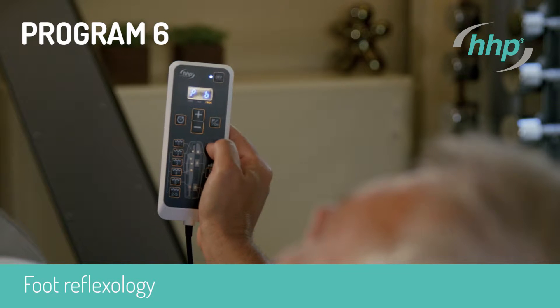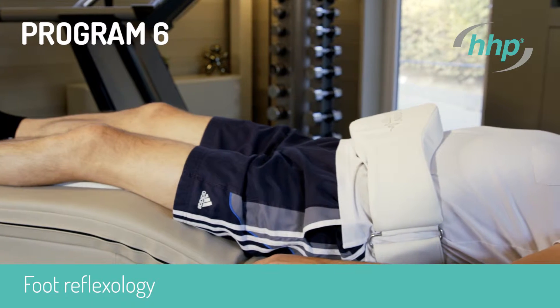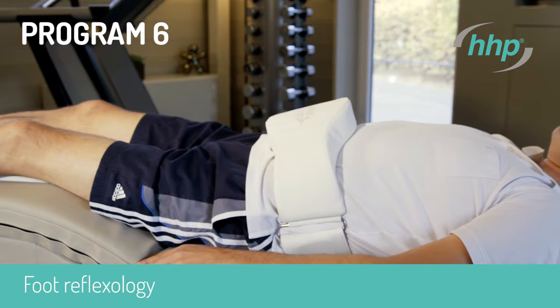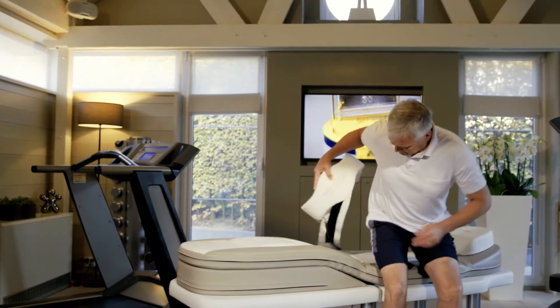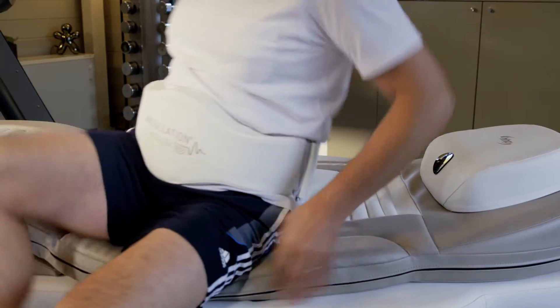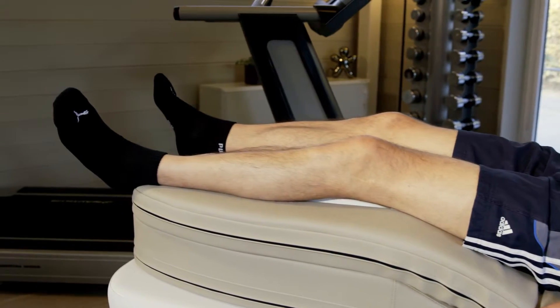Program six: foot reflexology. Put on an abdominal belt for circulatory disorders in the lower legs and feet, stimulation of the lymph flow and blood circulation. Program six serves the stimulation of the reflex zones on the soles of the feet, which are known to be connected with the entire body.